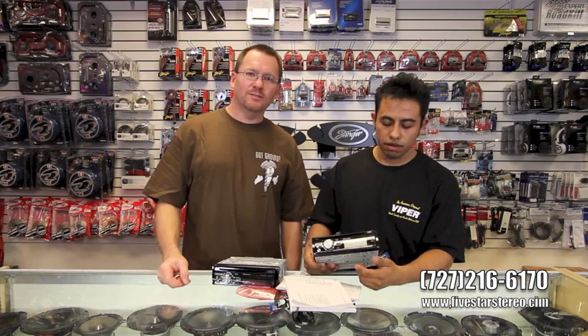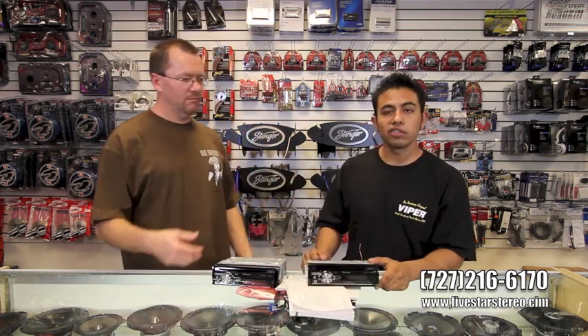Alright guys, thanks for watching and we'll catch you next time. Gracias por vernos y que tenga buen día.